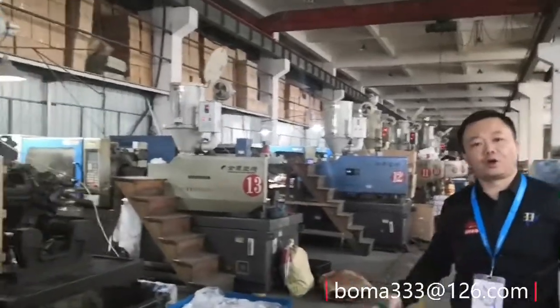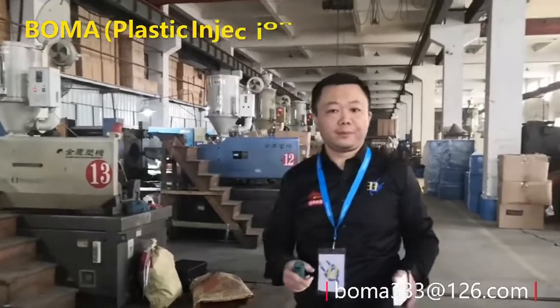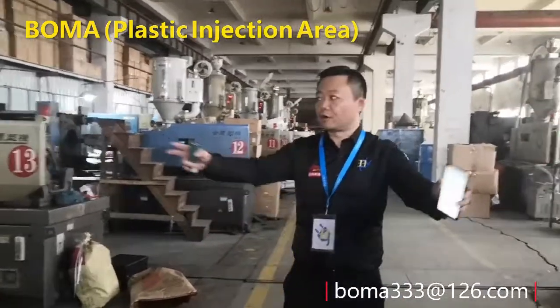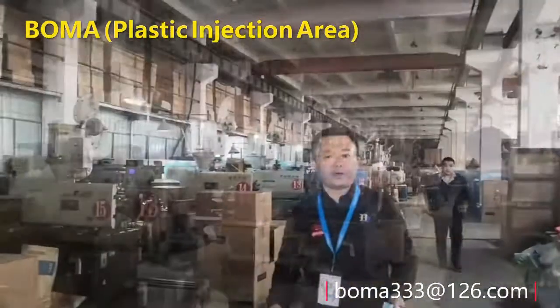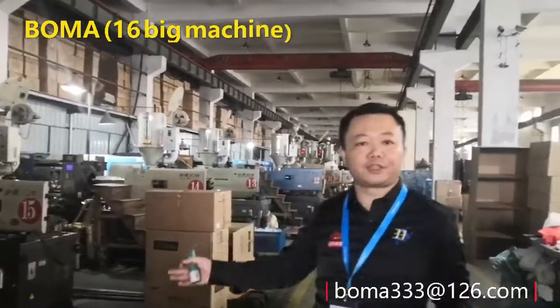Every piece of the plastic part, no matter PP or ABS, will be made by ourselves from this machine. Eric, how many parts of this injecting machine do we have?